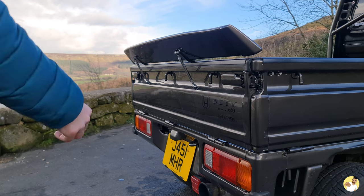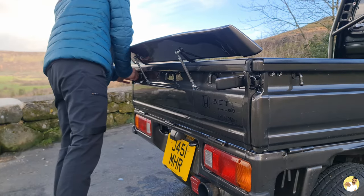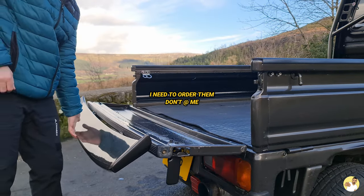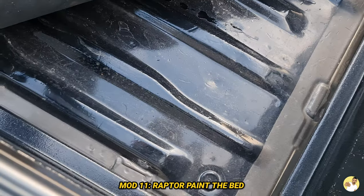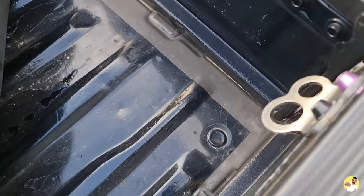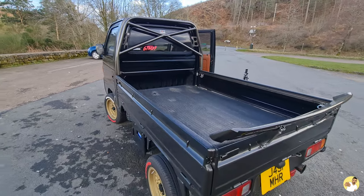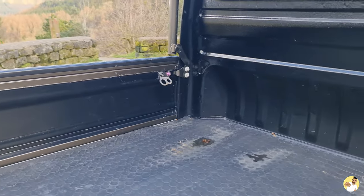They also sell tailgate chains so you can drop the tailgate down 90 degrees without it clattering when you lower it. Whilst I'm on about the bed, you should definitely coat it in a scratch-resistant paint — I mean, why would you want to destroy it when it's literally the easiest thing to do? Raptor paint is probably the best option; mine already had something like this coated on and it works. I'd rather have the Raptor gear on there so that might be a future video.